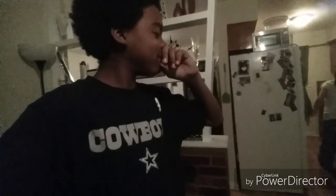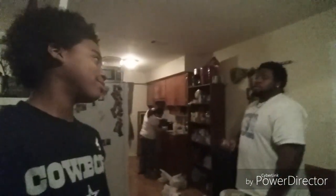What's up guys, welcome back to my channel! Today we're going to do the DIY gummy. I got my brother right here and my sister over there.